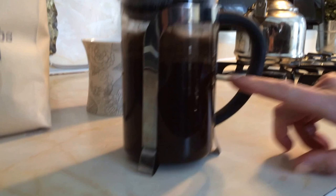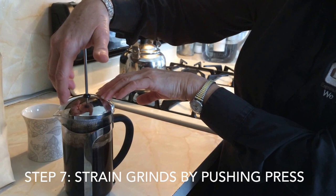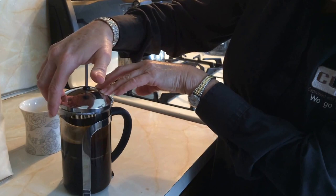It's been four minutes now — take a look at the beautiful crema that has developed here. This is an indication that we've done this right and the coffee is now brewed beautifully. Now we're going to press gently, press, and pour.